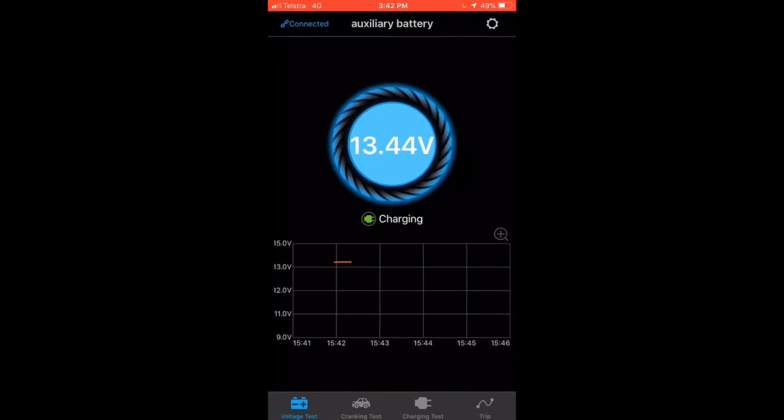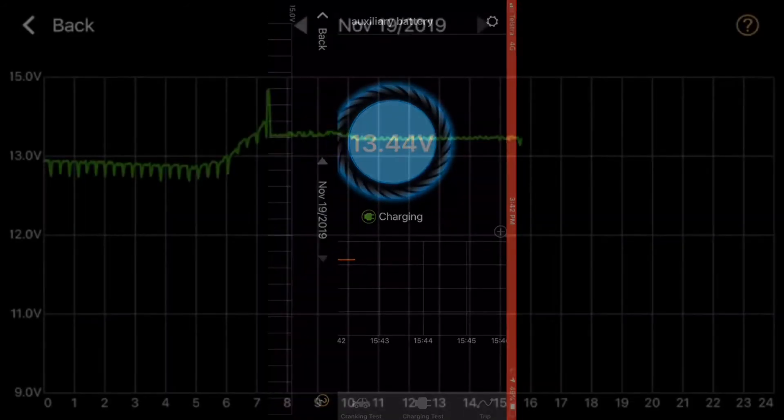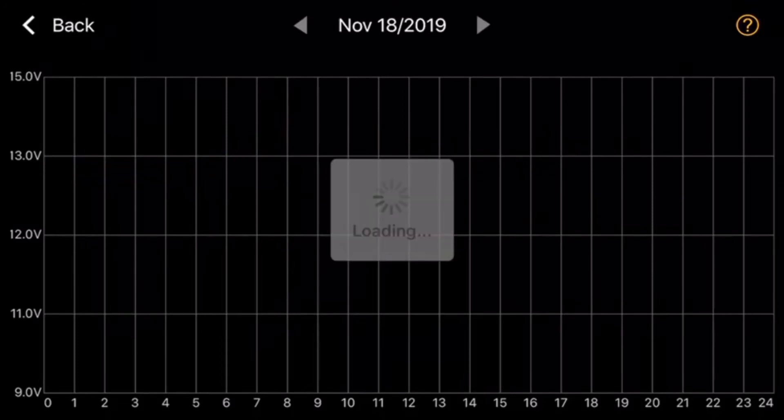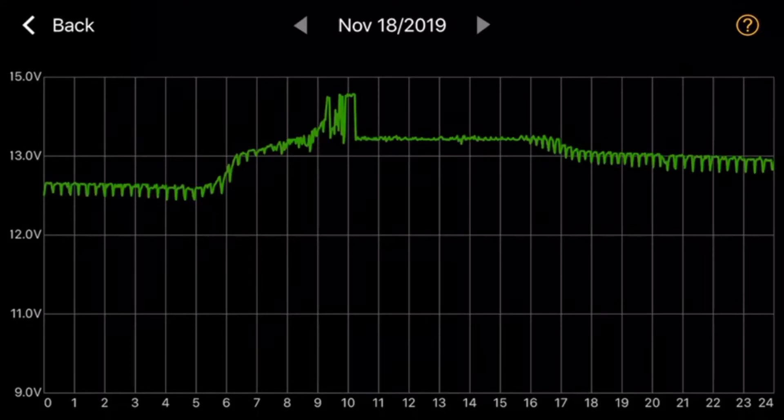We're currently on the auxiliary battery. Once again, we can tap on the graph, open that up and see our history. Going back a couple of days, you can see the graph of what that battery's been doing. The fridge is running continually on this particular vehicle, so you can see those little dips throughout the early hours of the morning and the evening — that is the fridge cycling on and off. Then you can see the solar kicks in; the vehicle's been sitting stationary and it stables out, maintaining the battery, then it runs back in and starts to discharge with the fridge cycling throughout the night.